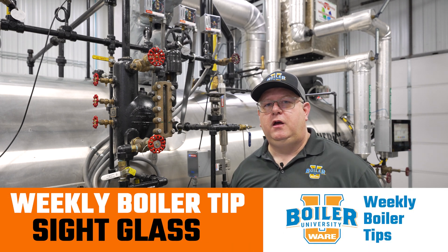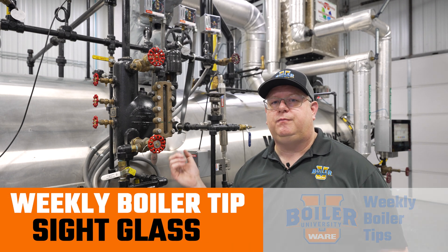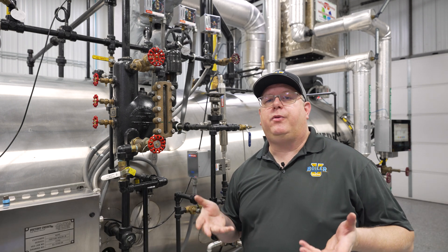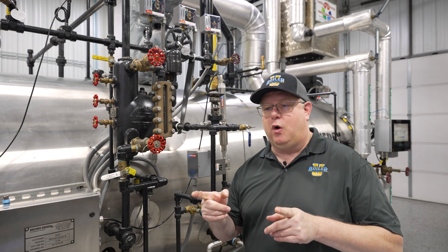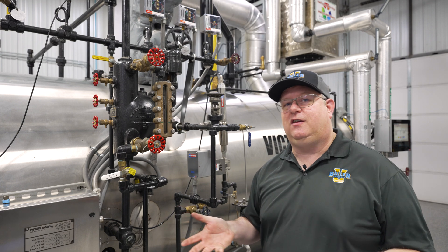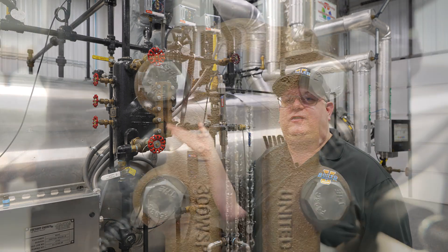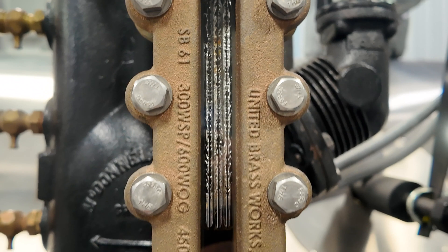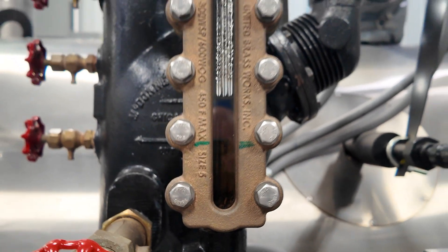On this week's Boiler Tip, we're going to talk a little bit more about sight glass replacement. We've replaced the glass in our sight glass — that's not a big deal. You pre-order a piece of glass the right length or you cut it yourself. It's an important part of maintenance. But if we want to replace the style or type of sight glass, there are some important considerations.